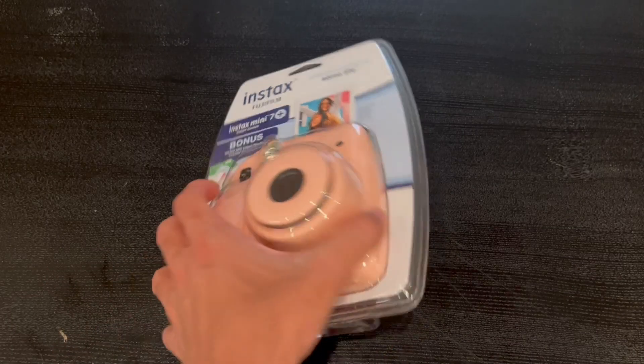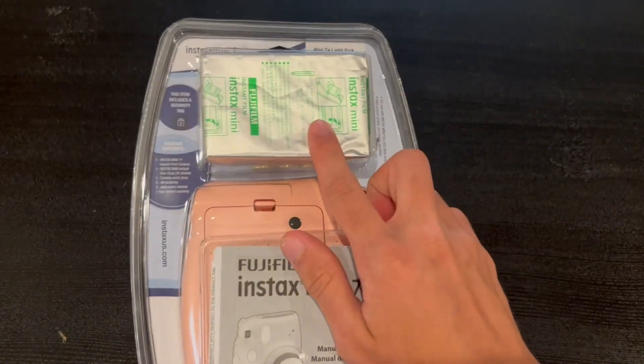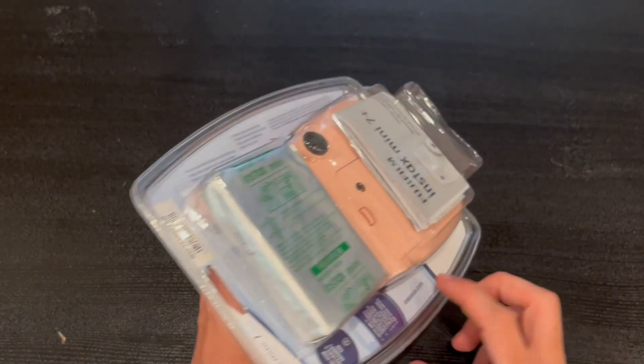Inside the package we do have the actual camera itself, a nice little user manual, the actual 10 exposures that are included, and right here we also do have batteries and another extension right there.